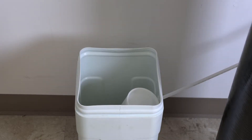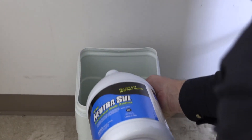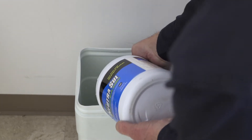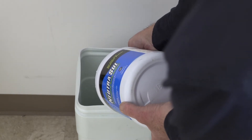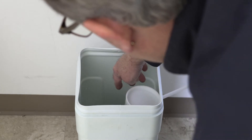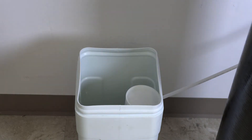Now you're going to want to take your 7% hydrogen peroxide — we do sell this here at the store. You're going to want to put a gallon of this into your tank. Be careful not to get this on your clothes. Make sure your float assembly is set in there straight, and we'll go ahead and put the lid back on.